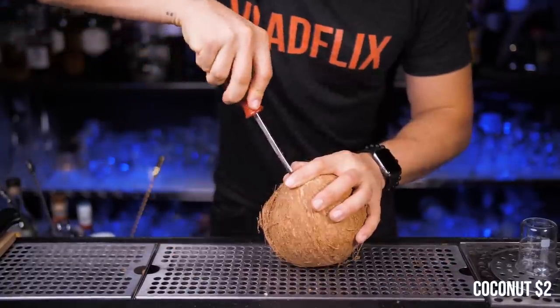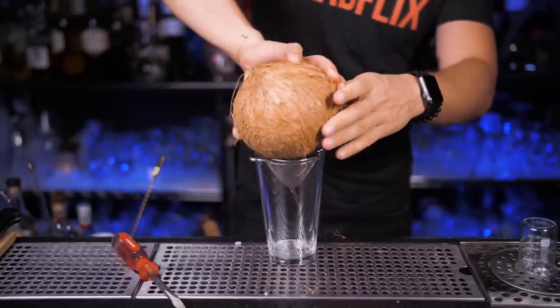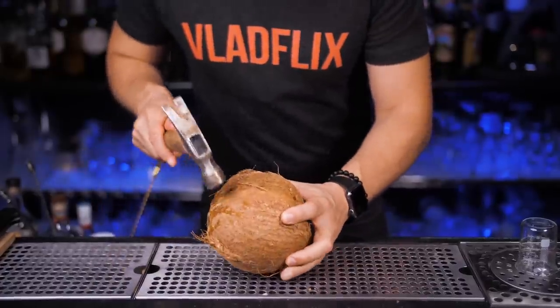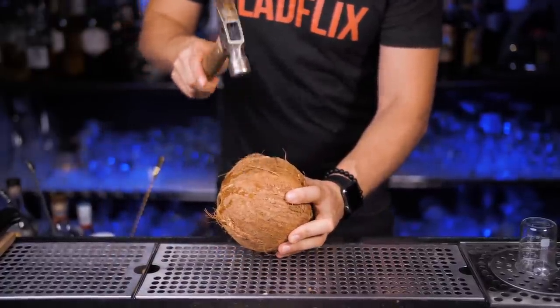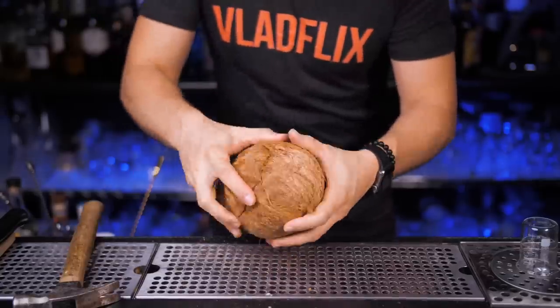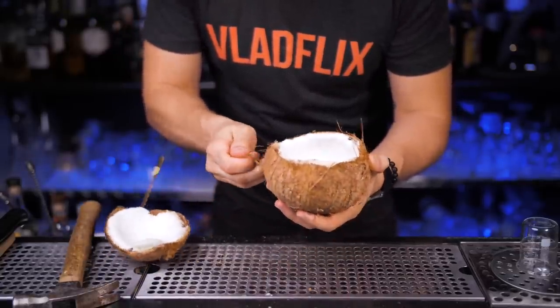I will use the smallest coconut that cost only two dollars at Walmart. Using my favorite bar tool, make two holes and remove all the water from the inside. Now using my second favorite bar tool, heat across the coconut a few times and split it in two parts. Separate completely and rinse the inside of the part without holes — you don't want to pour anything there.